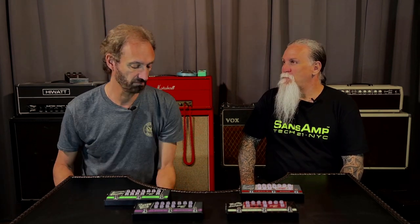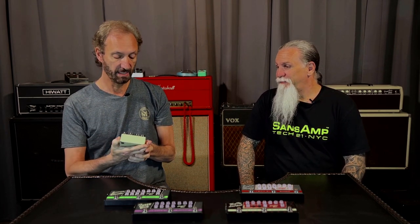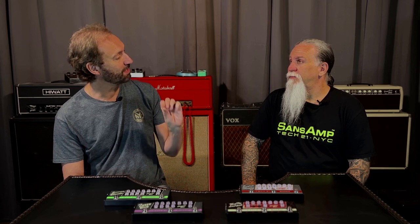We've been making Character series pedals since 2008 — here's one oldie but goodie, the Blonde, basically a Fender-style amplifier emulation. We made about eight different styles. But I kept thinking that to get a full sound in the studio, you actually need one extra thing — many times a pedal or some kind of booster. If you look at any famous artist, they always have some extra little modification going in.